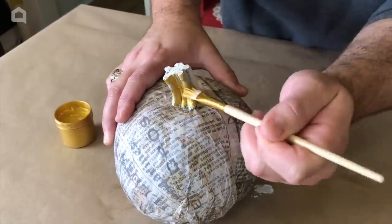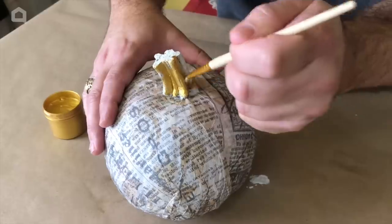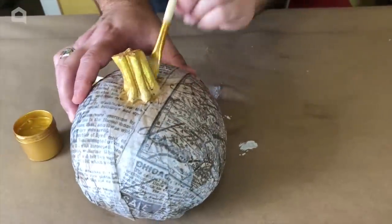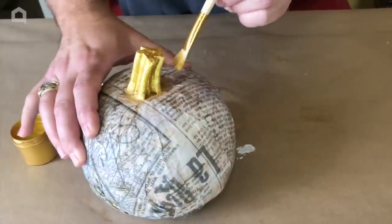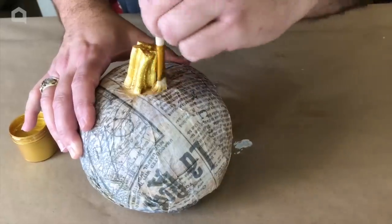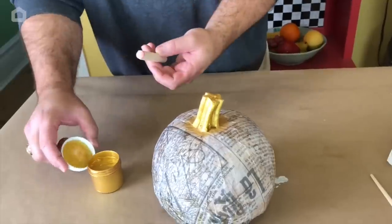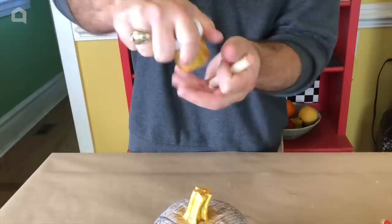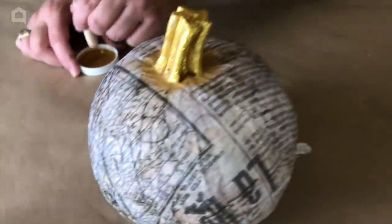Let's start coming down here and doing the stem, and I'll move it around so you can see as I go — it won't take very much. We'll just go around the base a little bit. We're using a little 99-cent art brush from Walmart, nothing major. We'll close our paint, shake it, and take the lid back off — an easy peasy tip so that you won't have to dip into your jar of paint.